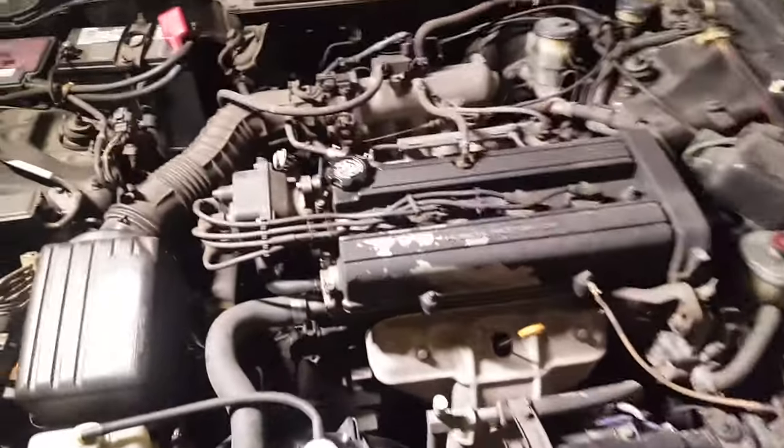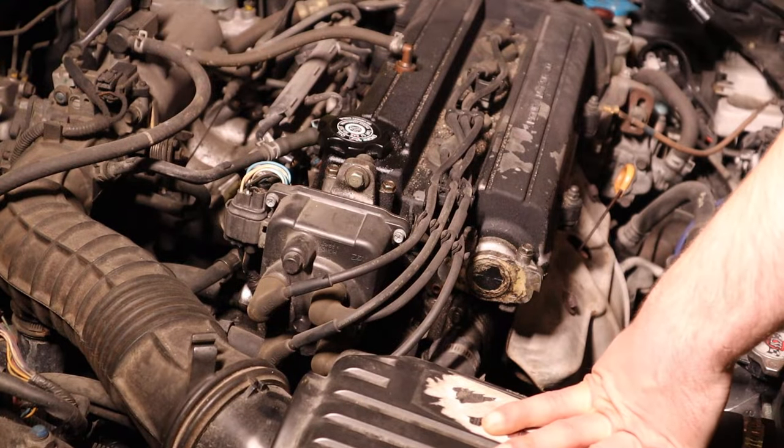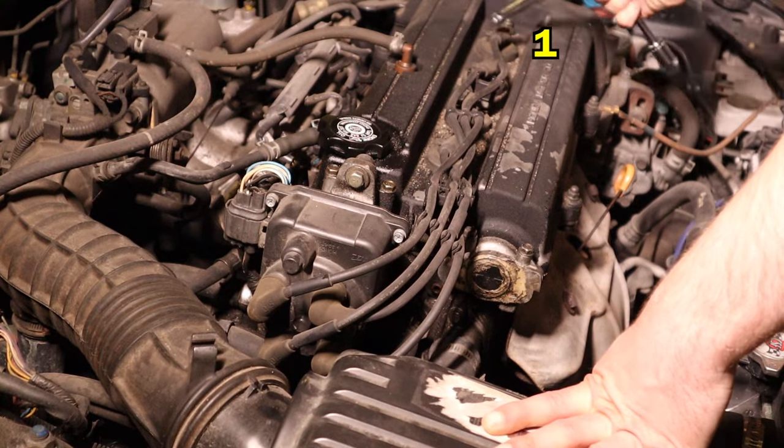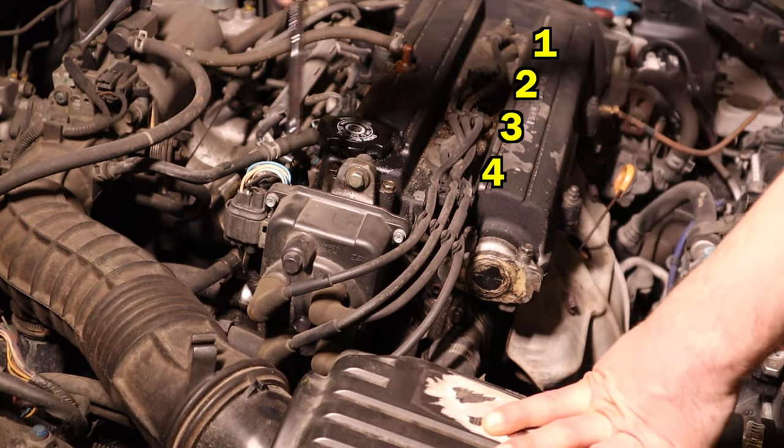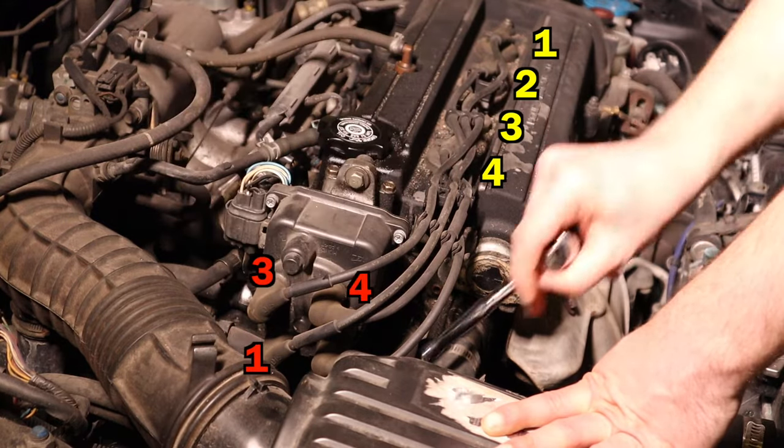I've been having some ignition issues on the Integra relating to the distributor. Everyone knows these engines go starting from the timing belt side: one, two, three, four. And the firing order on the cap is one, three, four, two.